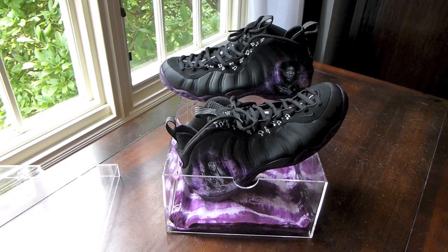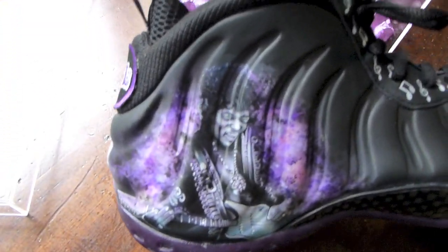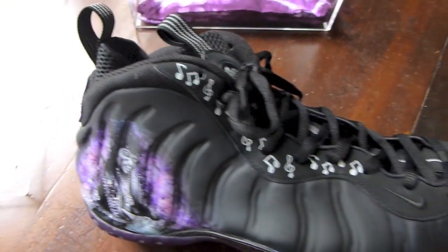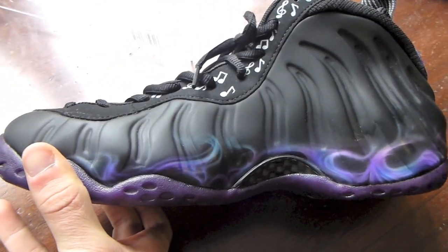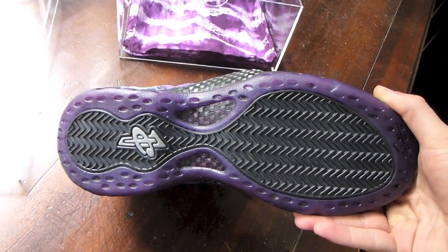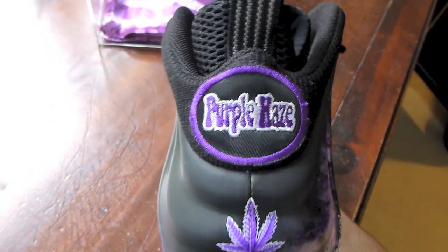Here we go with the Jimi Hendrix Purple Haze Foamposite One customs. First off — the amazing airbrush of Jimi playing the guitar on the back of the right shoe. You see the music notes going up the nubuck on the inside and outside. Got a little purple flame detail. The sole has been dyed from the clear to a translucent purple. Got a pot leaf on the back with your Purple Haze patch.